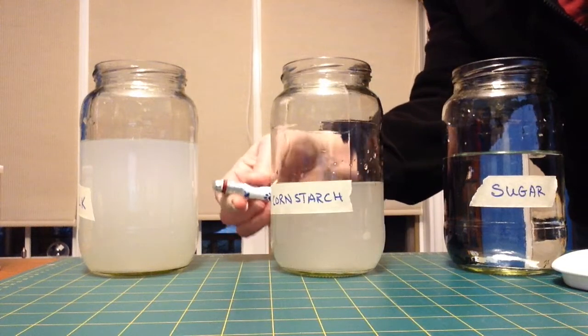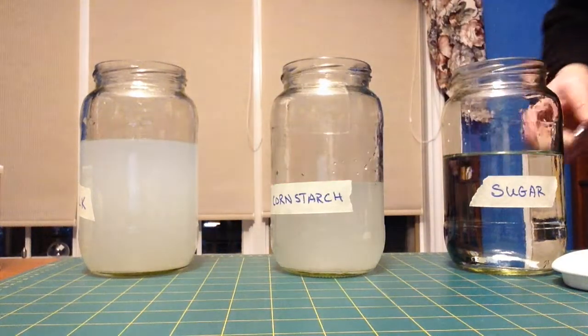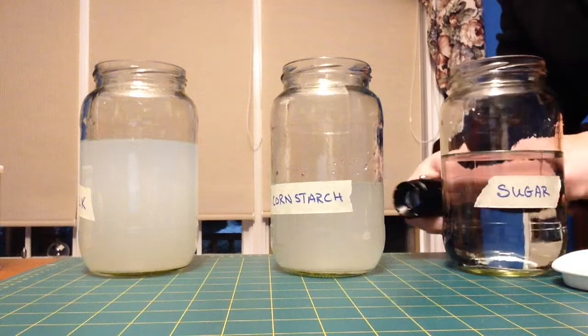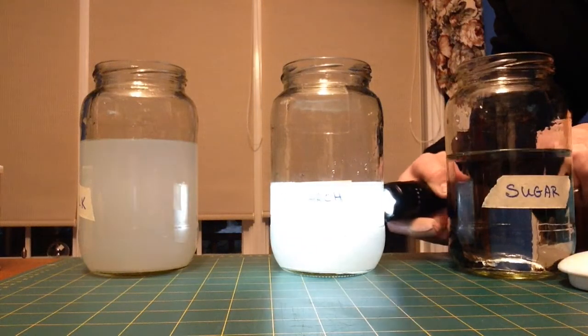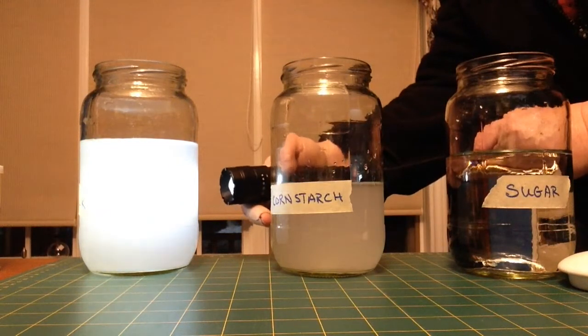And same with the milk. This works even better if we turn the lights off. I'll try with the flashlight — you can see a whole lot of light is scattering around in there, and a whole lot in our milk.